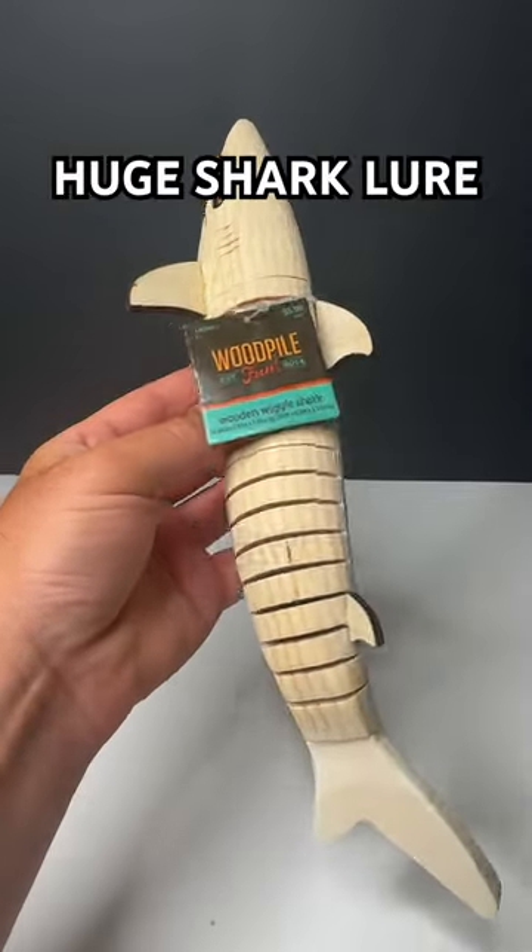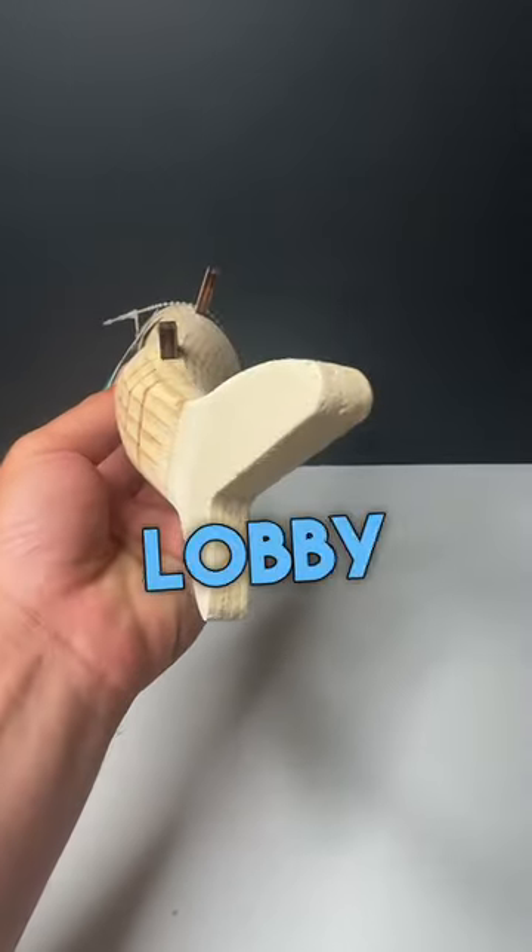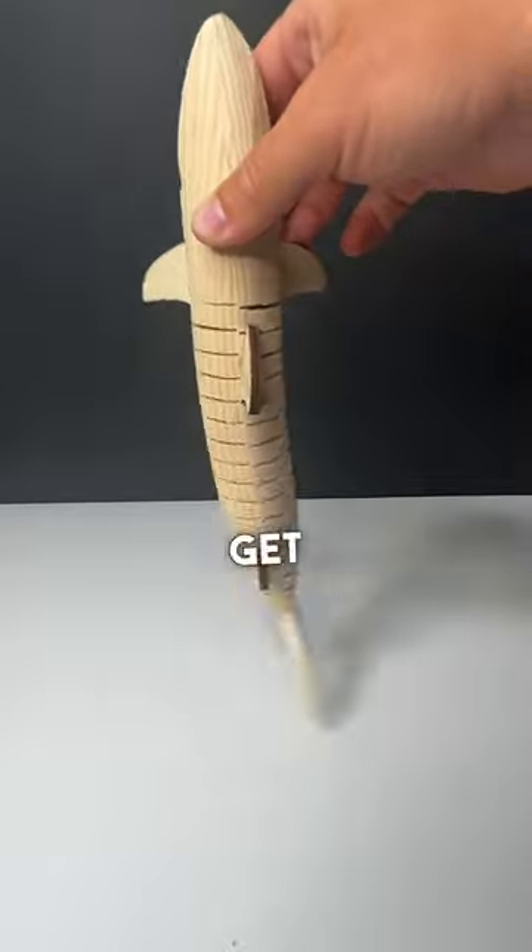Let's turn this shark into a lure. I saw this segmented bad boy at Hobby Lobby and knew what I had to do. I can't wait to get this thing to the water.